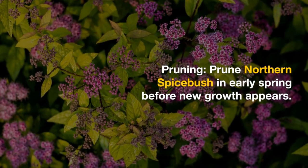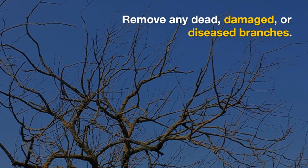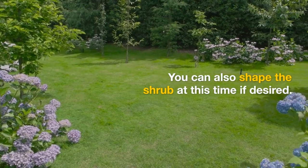Pruning: prune Northern Spicepush in early spring before new growth appears. Remove any dead, damaged, or diseased branches. You can also shape the shrub at this time if desired.